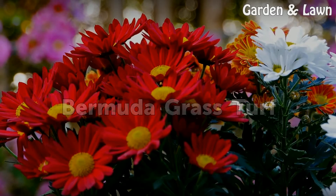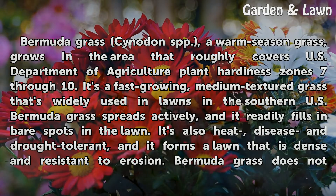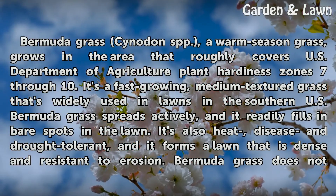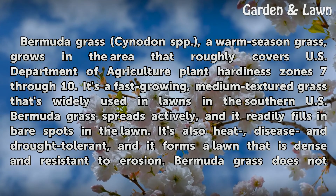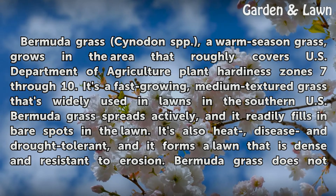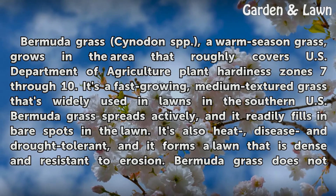Bermuda Grass Turf. Bermuda grass (Cynodon spp.), a warm-season grass, grows in the area that roughly covers U.S. Department of Agriculture Plant Hardiness Zones 7 through 10. It's a fast-growing, medium-textured grass that's widely used in lawns in the southern U.S. Bermuda grass spreads actively, and it readily fills in bare spots in the lawn.